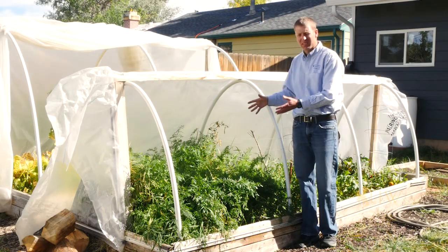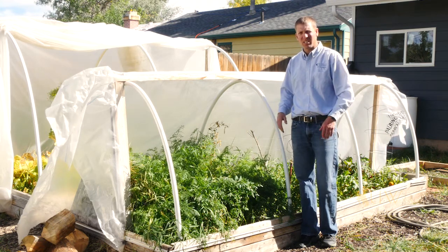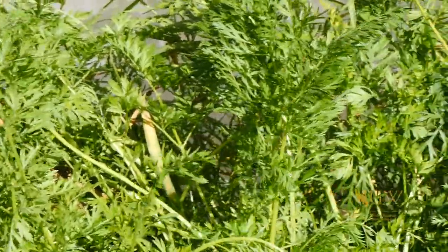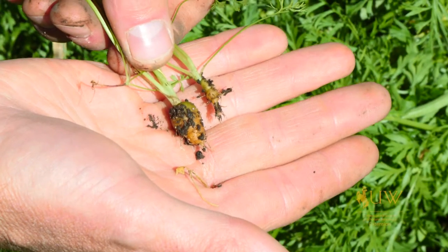Here we can see we've got a great stand of carrots, but it's all tops. What we're interested in is obviously the bottom root portion of this plant. The most common way to plant these is by broadcasting the seeds out into the garden space, but then we end up with a situation like this.